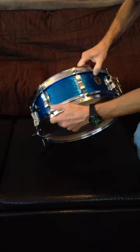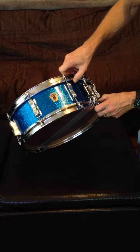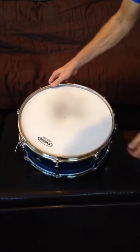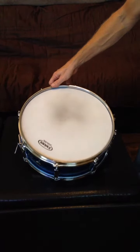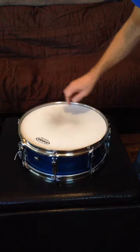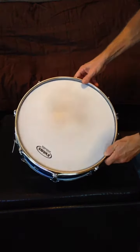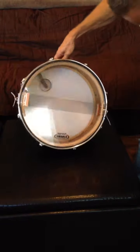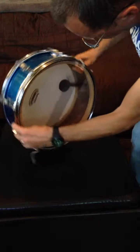I've been playing it at some gigs — about a half a dozen gigs, everything from rock gigs to jazz gigs. It's really loud and poppy sounding for rock, and yet it's still sensitive. You can see I've been playing some brushes, sensitive enough to play some jazz gigs, so it's a really pretty versatile snare drum.